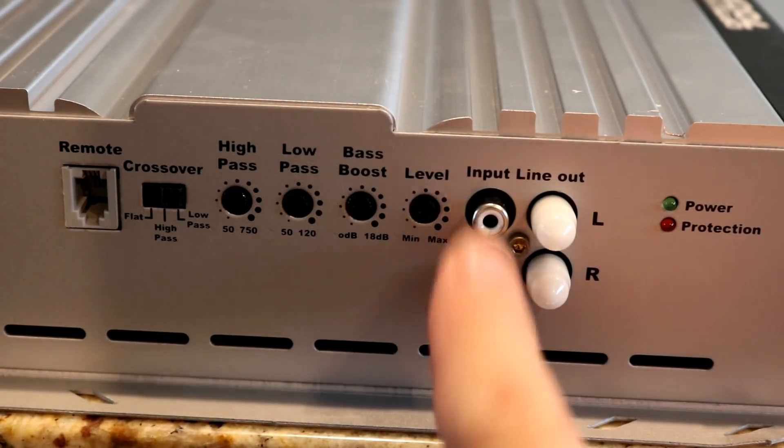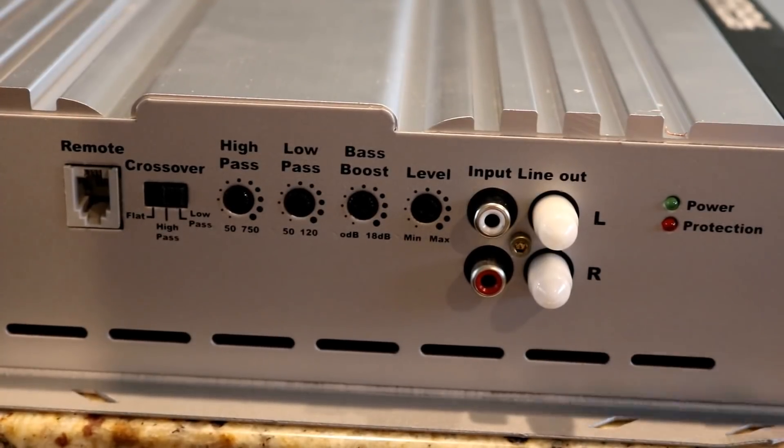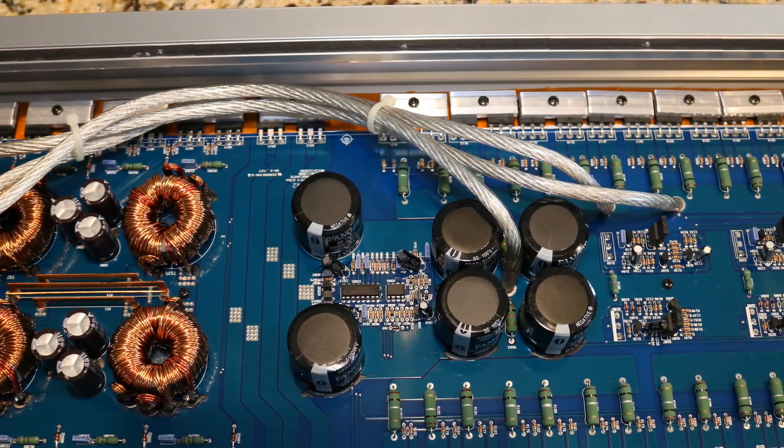Over here you have your inputs and your line outputs. This is a class AB amplifier and it is not strappable — you can bridge two channels together. All right, I know you all like looking at guts, so let's check these out.